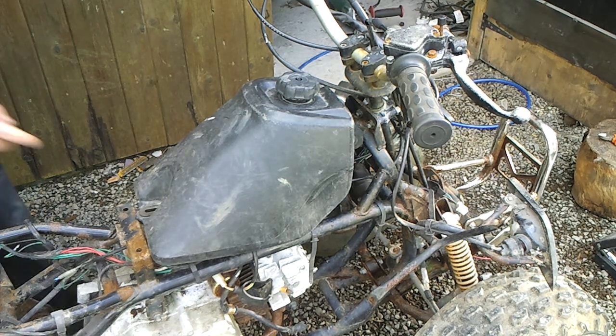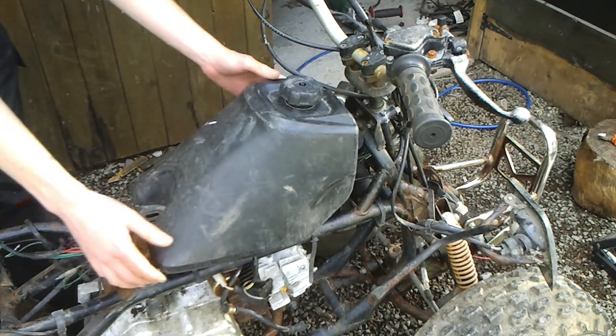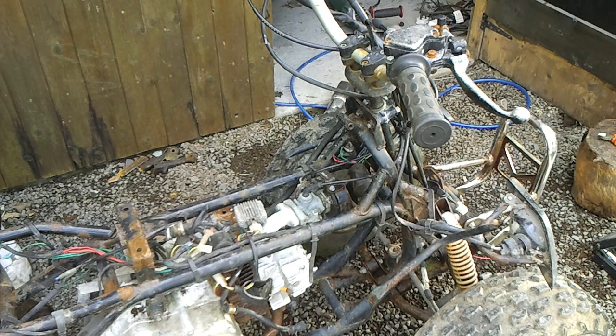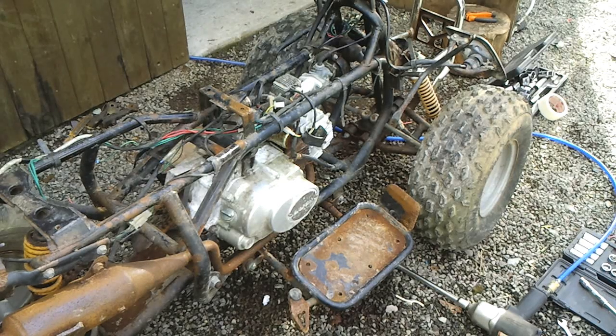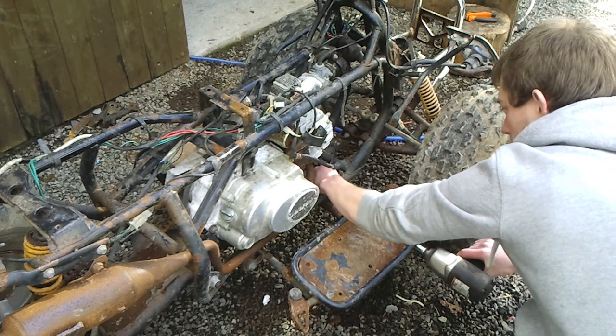To remove the fuel tank, take off the bolts here and at the front, and take off the pipe — I've already done that. Next I'm going to take off the 2 foot rests. All the bolts in this are metric, generally 13mm and 10mm being the most common — I think they're all actually 13 and 10mm. This one has 4 bolts to hold it on.